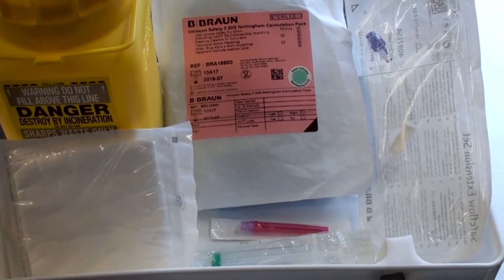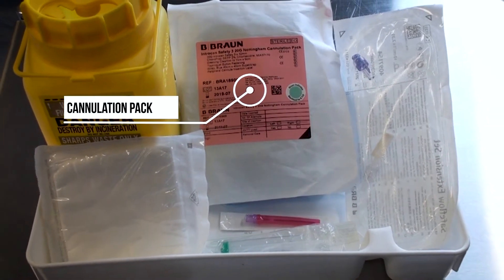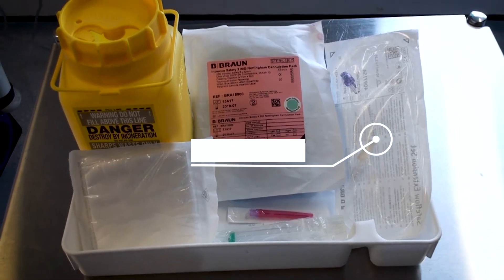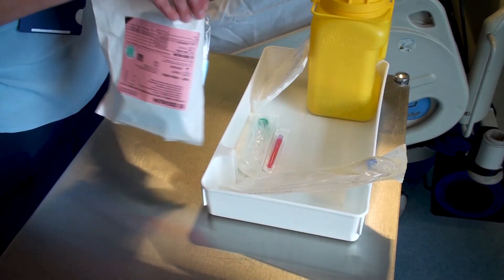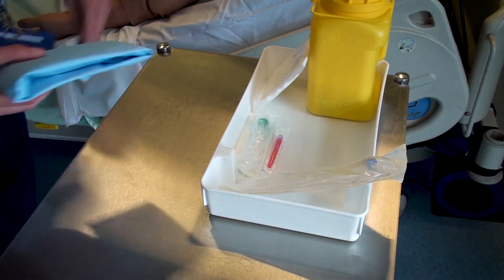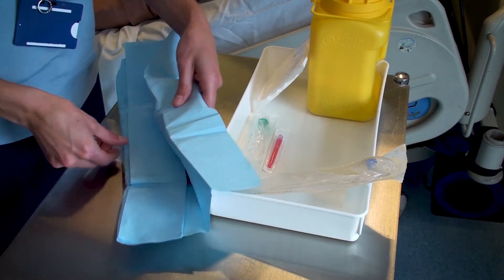The equipment required for this procedure is the appropriate size venous cannula, tourniquet, non-sterile gloves, skin preparation wipes, an octopus or extension set and a syringe with saline. In this example, we are using the Nottingham University Hospital's cannulation packs. These contain a non-ported cannula, but ported cannulas may be used.